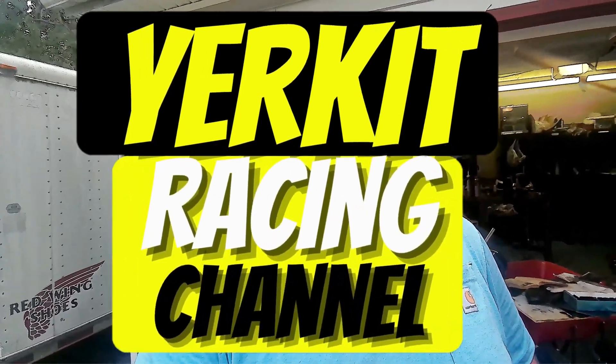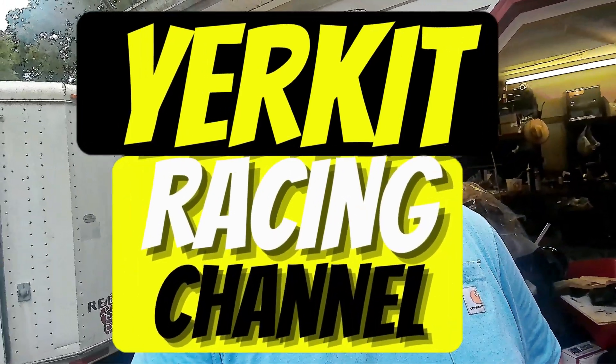But that'll probably be the next video. Anyway, that's what we're doing guys. I hope you enjoyed the video. If you did, give us a thumbs up. Comment down below if you've got any questions for me. We'll catch you on the next one. Thanks.